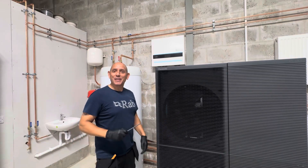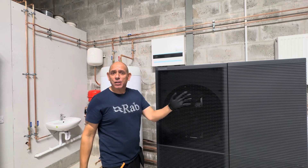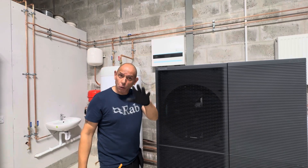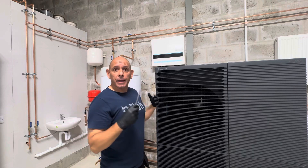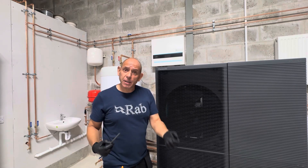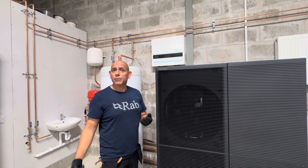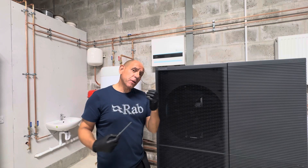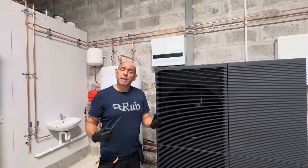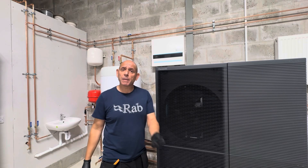This is the Panasonic Aquaria M-Series. It is a T-cap — all of the M-Series are T-cap units, meaning total capacity. It basically means that it can deliver its badged capacity rating, its kilowatt output rating, even when it's as cold outside as minus 20 degrees. It can also deliver reliable heat even when it's as cold outside as minus 28.